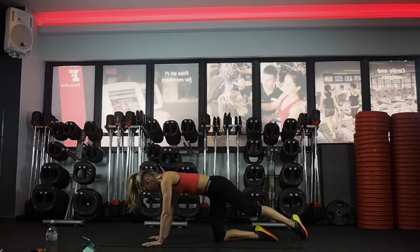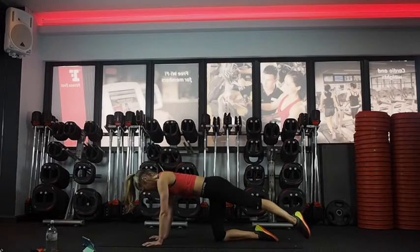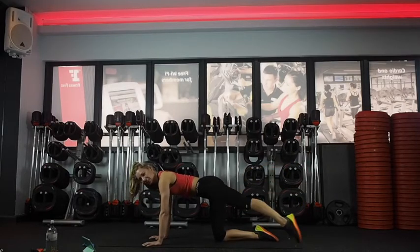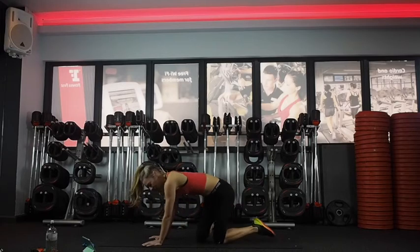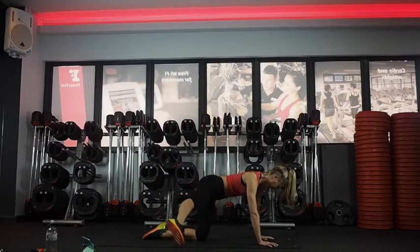And the other side — and the other way. Other side: turn around, up and over one way. Body still.